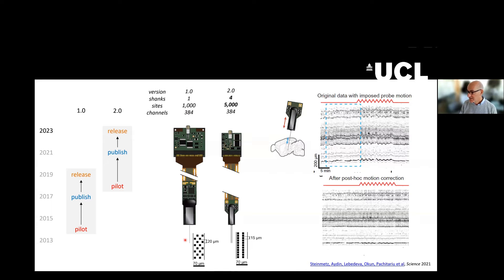This is the design of the 1.0 probe and this is the design of the 2.0 probe. The 2.0 probe is miniaturized, it comes in four shanks, so you have 5,000 recording sites, but you still have 384 channels to choose from, as will be explained on the second day of this course. The arrangement of recording sites is slightly different — these ones are aligned, which makes it easier to correct for probe motion.